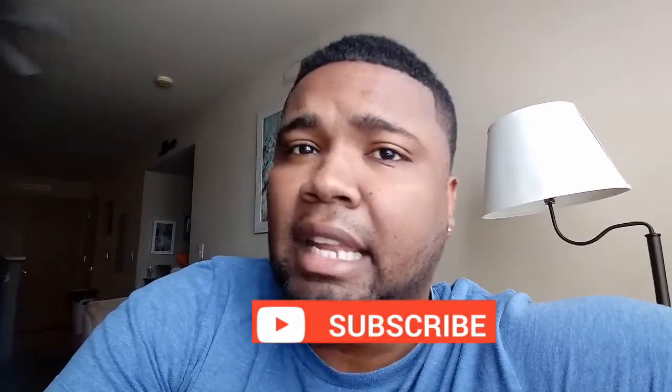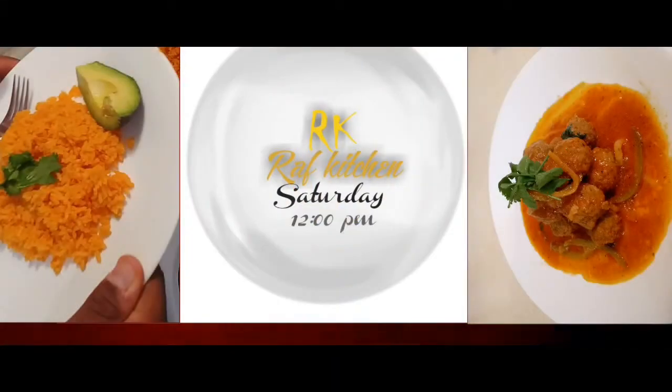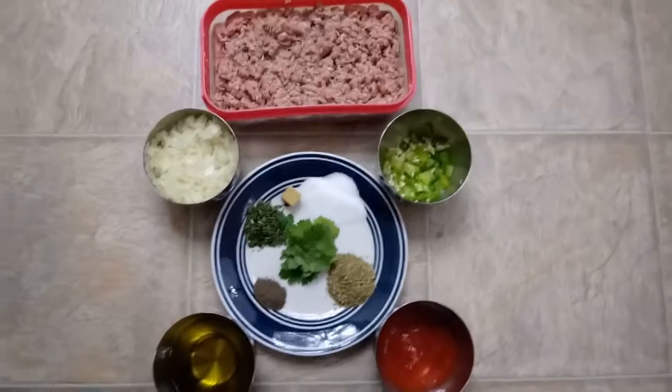Welcome back to my channel guys. We are back with another recipe. On today's video we are going to be showing you how to make hamburger meat. It's a very simple recipe, a very cheap recipe, so if you are running on a low budget this is the recipe for you. Remember guys, give it a thumbs up, subscribe to my channel, leave your comments in the comment box, and stay tuned.